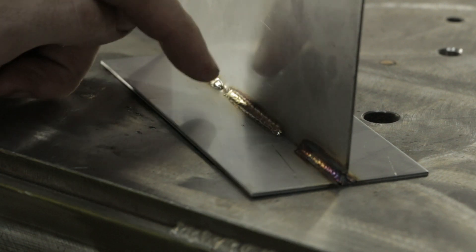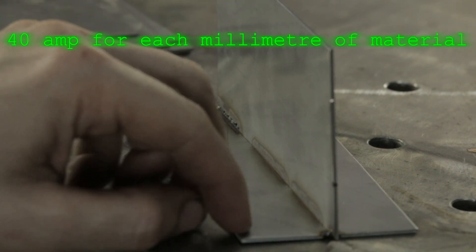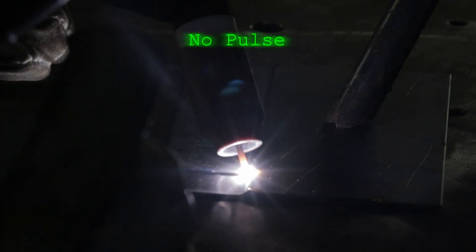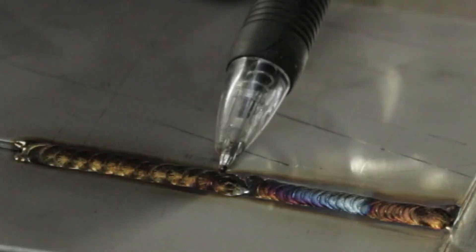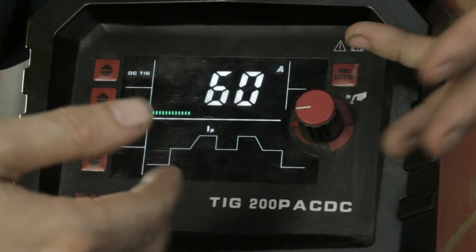The longer you dwell in a spot trying to get it to melt, the longer you're pouring heat into the part. The general rule of thumb when it comes to amperage is about 40 amps per millimetre. This is 1.5mm, I'm welding two pieces together, so let's say 60 amps for this. Textbook 60 amp weld — not bad, not great. And 130 amps on pulse — I know which one I want. So let's go through pulse and give you the layman's terms of how I understand the function of it.